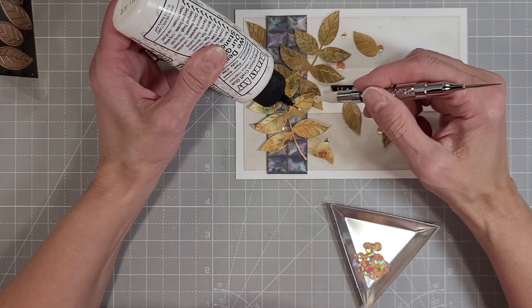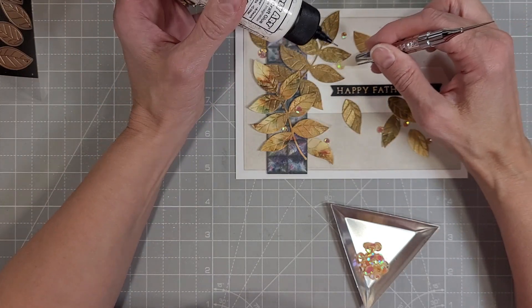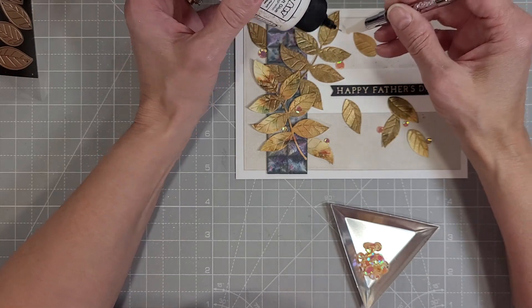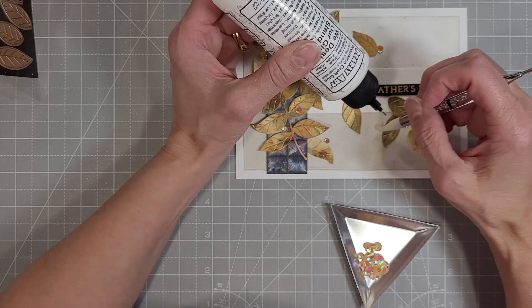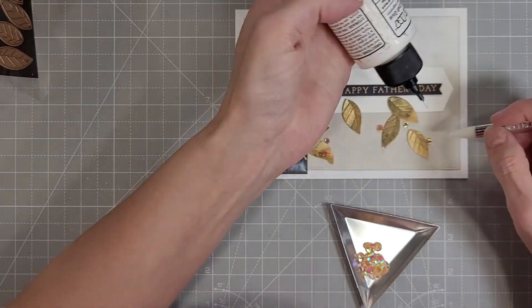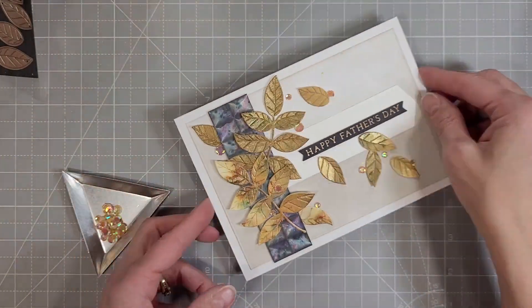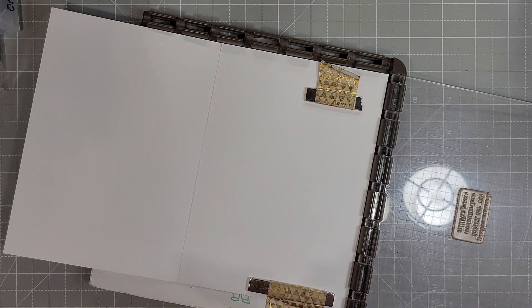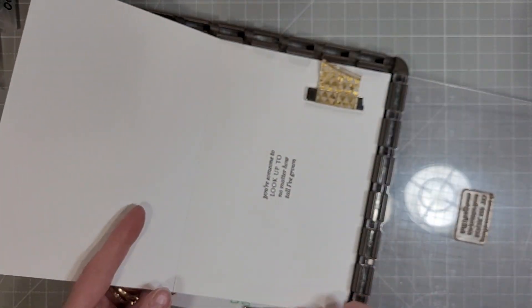Next we're pulling in the Peach Opalescent sequins — these just came out, there are several different colors and they're gorgeous. With that opalescent quality they'll match lots of things on either side of that peach color: yellow, red, orange — they have a little bit of a color-changing quality. And don't let yourself think that men don't like shimmer — have you ever seen the paint jobs on their toys, their boats, their trucks, their ATVs? All of it has super sparkly things, so yes, they like sparkles too.